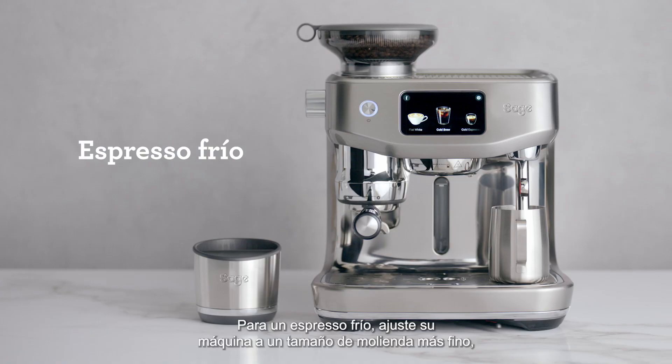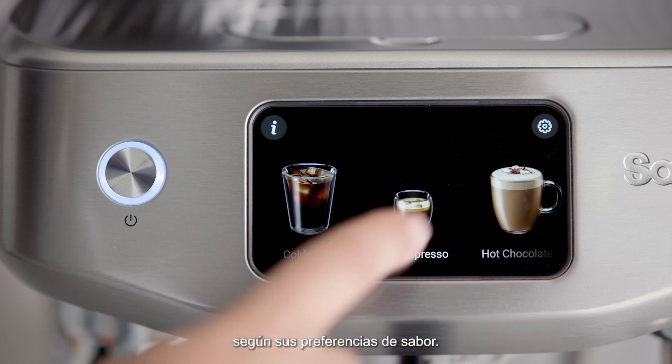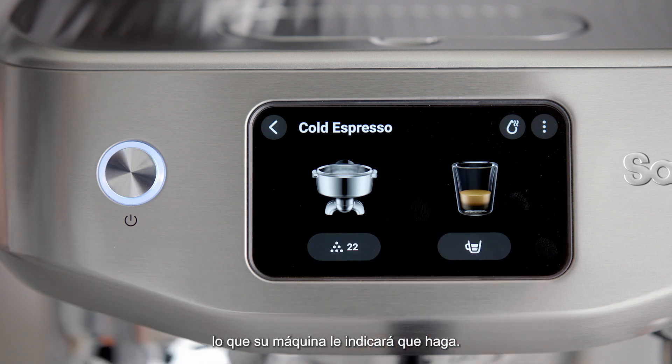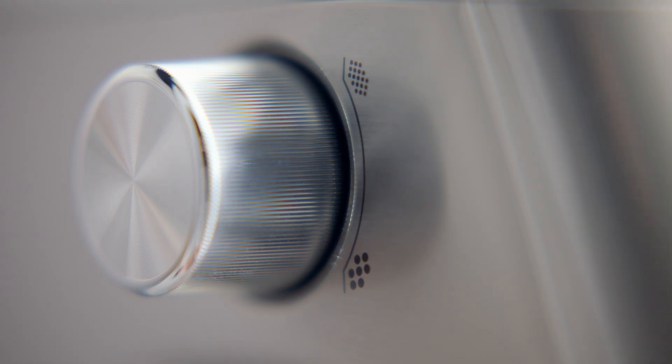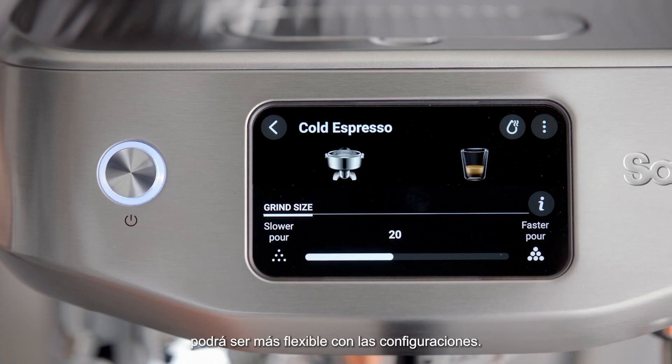For a cold espresso, you'll want to adjust your machine to a finer grind size setting, depending on your taste preferences. We recommend starting with just a few adjustments finer, which your machine will prompt you to do. As you experiment and get to know your machine, you can be more flexible with these settings.